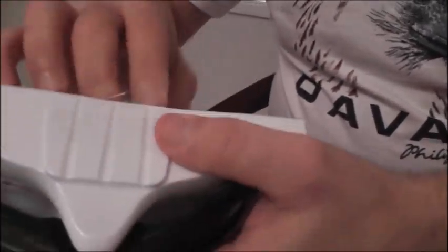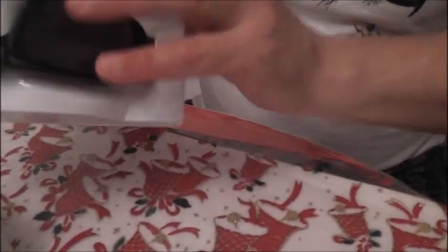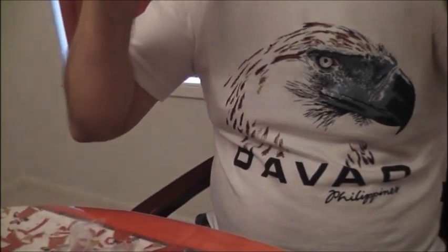What I want to look at here is the comfort of these glasses. It's nice, it's very light — very, very light. It's very comfortable, extremely comfortable, very light. It feels very comfortable.